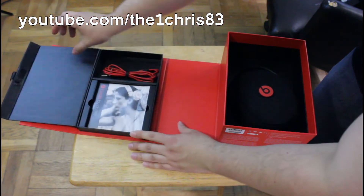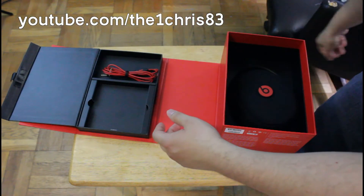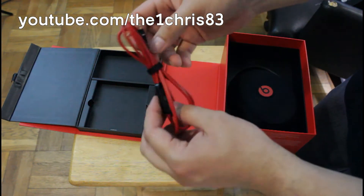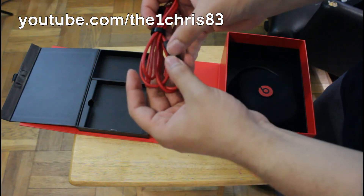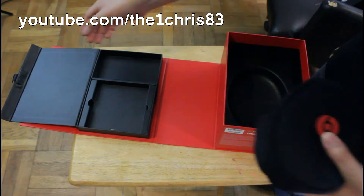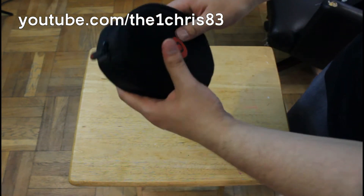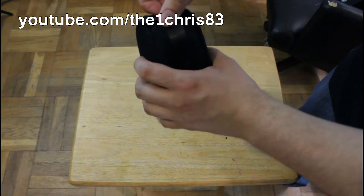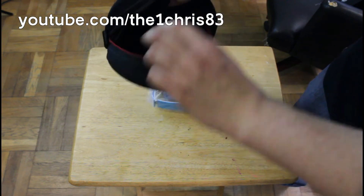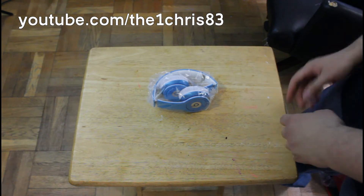Alright, so let's get this open. You get the little booklets and stuff — don't really care about that. You get the jack right here with the bottom control and the multi-function control. Of course you get the case and the soft cover. I kind of wish they would have put a hard cover by now, but these are only $200 so they're not gonna give you so much. You also get one cable with this.